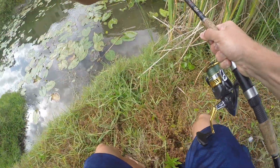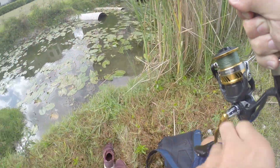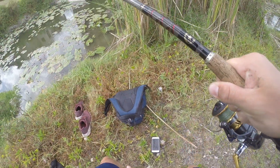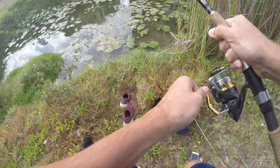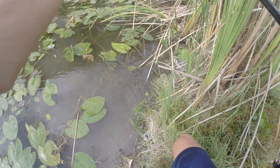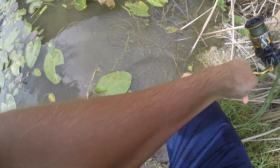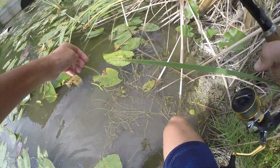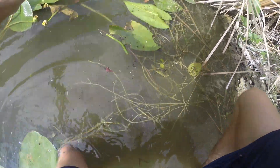He's a fighter, he's a fighter! Come on, come on — come on buddy, come on. Let's see if we can't grab him. This little stinking snakehead!